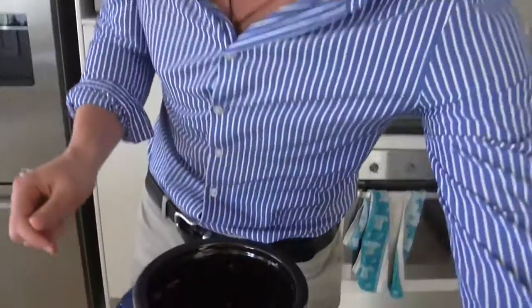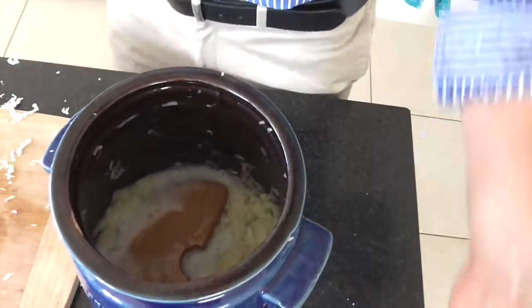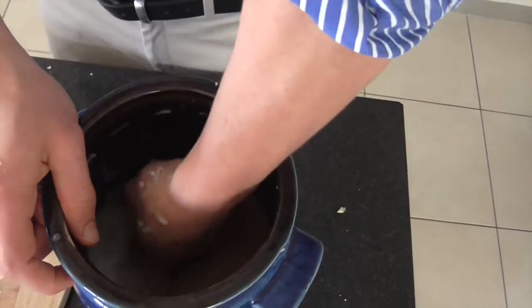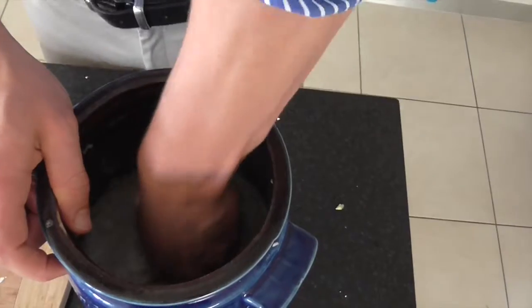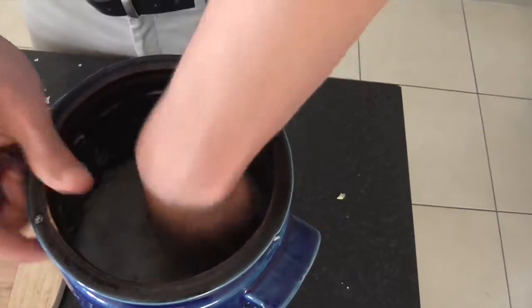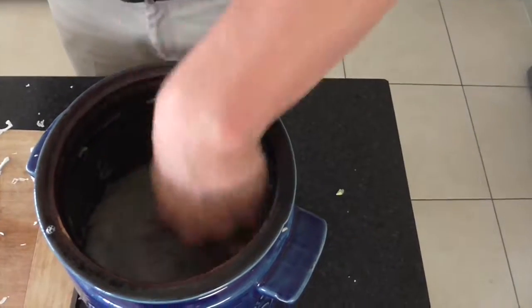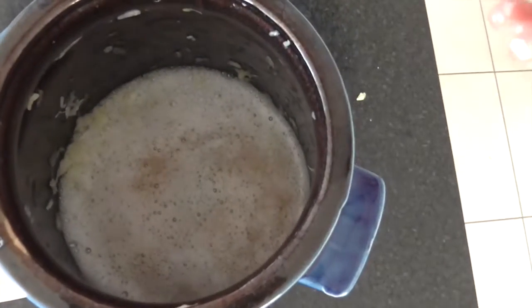If you want to have a look into the crock now — when we put the weights on, you can see that the water comes above the cabbage. Just make sure the water comes above the stones, or above that big cabbage leaf when you use the filled jar method.